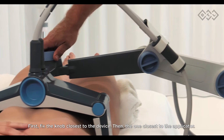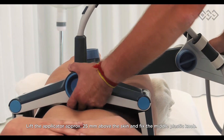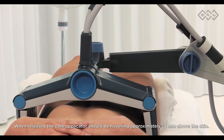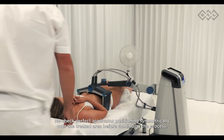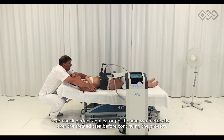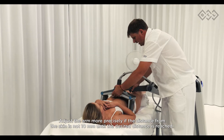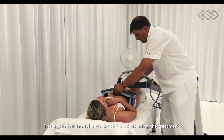First fix the knob closest to the device, then the one closest to the applicator. Lift the applicator approximately 25 millimeters above the skin and fix the middle plastic knob. When released, the applicator should be hovering approximately 10 millimeters above the skin. Recheck perfect applicator positioning symmetrically over the treated area. Adjust the arm more precisely if the distance from the skin is not 10 millimeters. The applicator should never touch the skin during treatment.